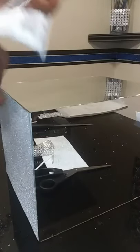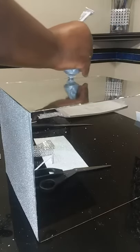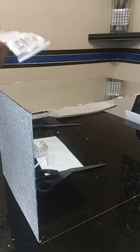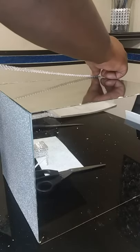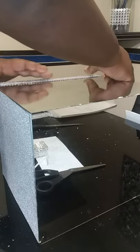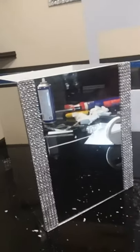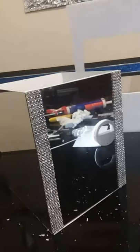Now the fun part — I have my bling wrap cut into five rows, and I'm going to use my E6000 and go along the front part of the mirror, and do the same on the right side of the front part of the mirror. I'm just going to place the bling wrap on top of the E6000, making sure it's as straight as possible — not using any hot glue. I'm just going to do the front part and the back part.